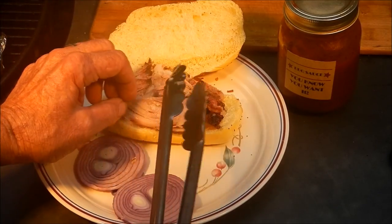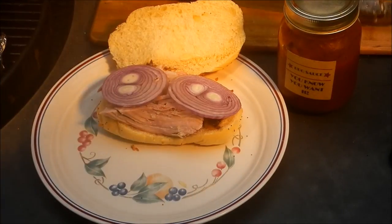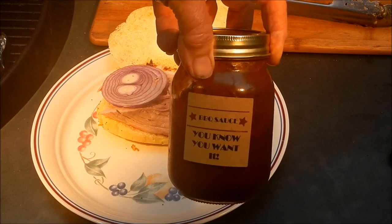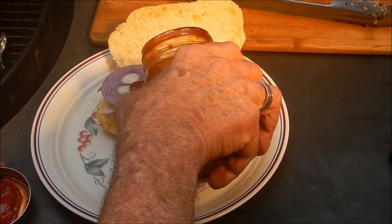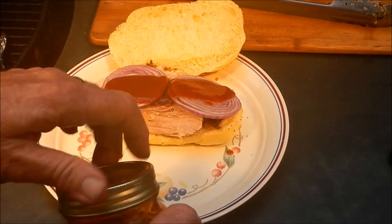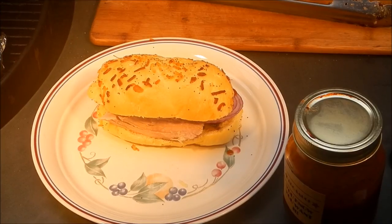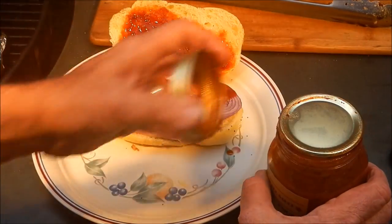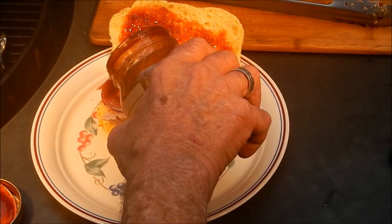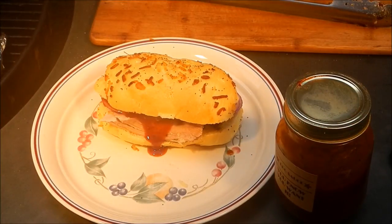I've got a nice onion roll and I'm going to put a couple of slices of red onion on there and some of this badass Mexican barbecue sauce — the 'You Know You Want It' sauce. I'm going to put some of that on there. This stuff is like gold! Maybe we need to slather a little bit more on there. Now we're talking food porn right there — look at that!